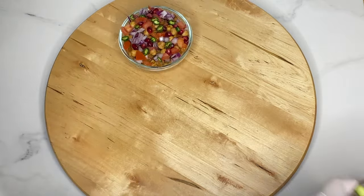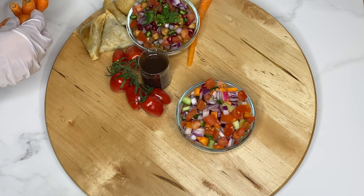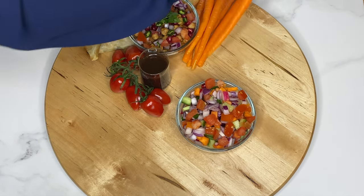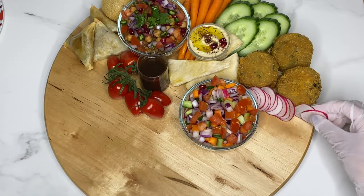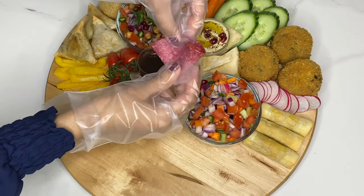This might look complicated but it's really very simple to make. It's down to the preparation and then simply putting everything together. I would recommend washing and drying all the fruits and vegetables. I also cooked the snacks such as the samosas, spring rolls, fish cakes and pakoras beforehand, and I prepared the chickpea chaat and finely chopped salad in advance.